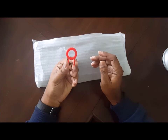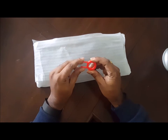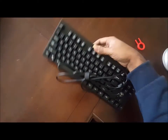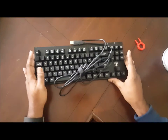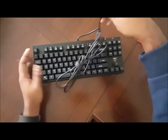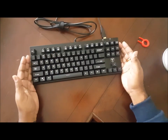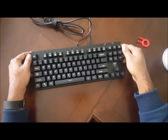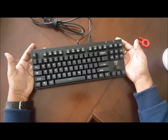I already unpacked it. This is the keyboard. As you can see, it doesn't have a numeric pad. Nowadays the numeric pad is awesome — if you want, you can attach one. It's a very straightforward, simple keyboard.